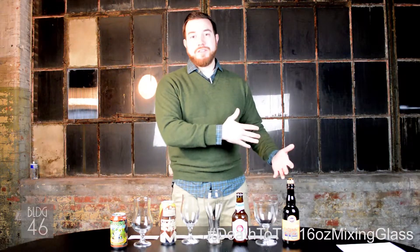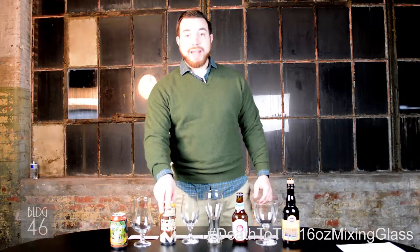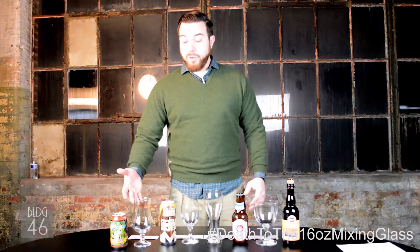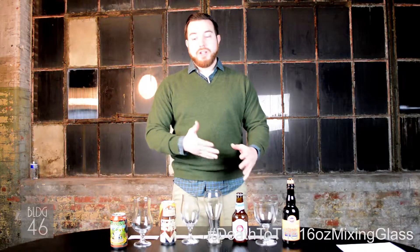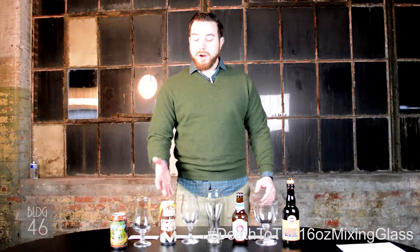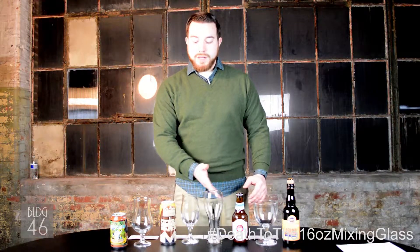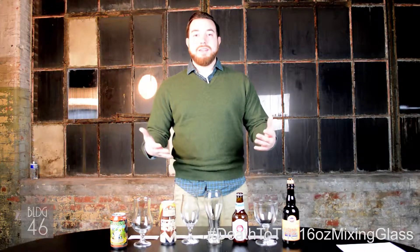A lot of times you're going to assume that the bartender is going to pour the beer, but if you have packaged beers — cans and bottles — they're going to be poured by your server most likely. So we really want to focus on that and make sure that no matter what your package option is, style, or glassware option, you're going to be enhancing the guest experience.